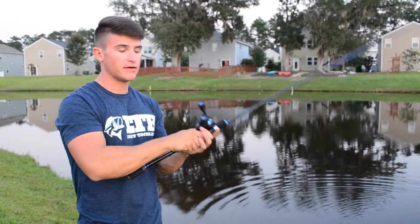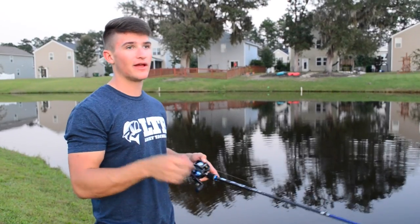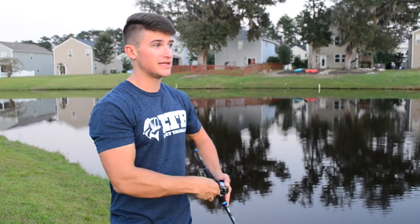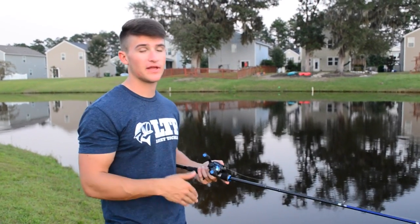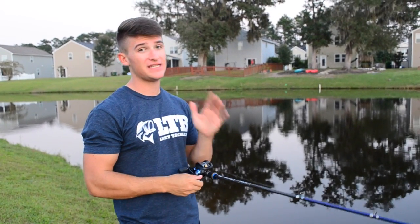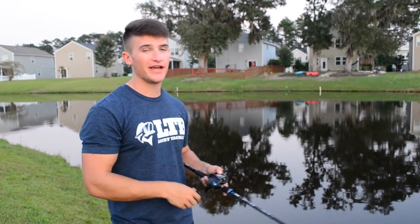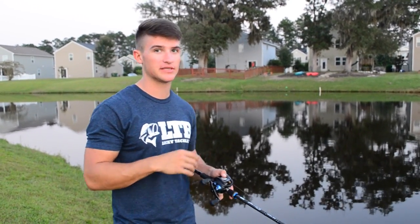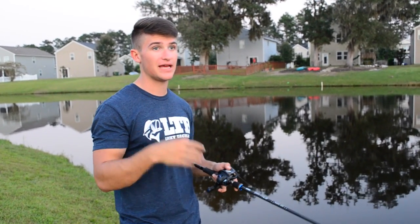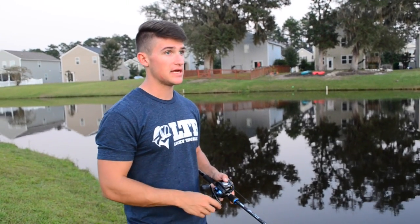On line weight with jerkbaits — some people want to throw 15 or 17-pound line, but I don't prefer that. The lighter the line, the easier it is to get that bait down to where suspended fish are. If fish are around 10 to 12 feet deep, I'd throw 8 to 10-pound line. On the high end I'd go 15 pounds maximum, but personally I max out at 12-pound and usually stay at 10-pound. I love Seaguar Invisx — I've been throwing it for years and it's my preferred fluorocarbon for jerkbaits.